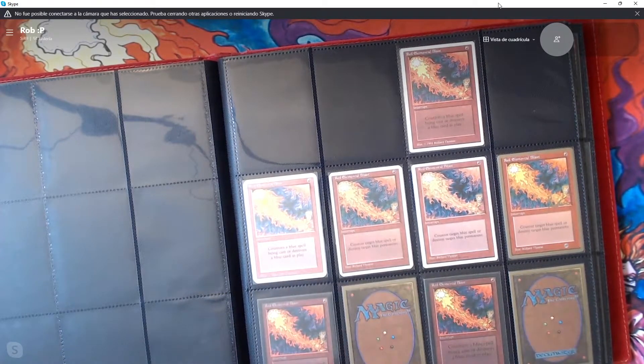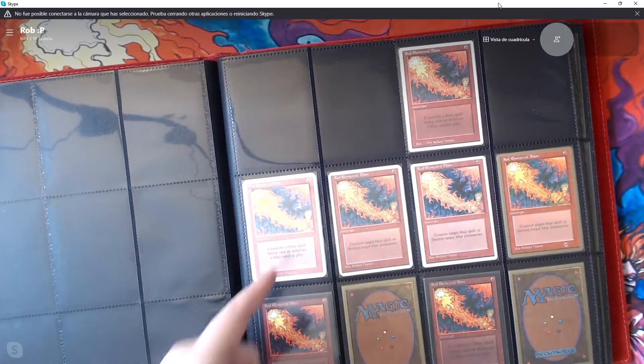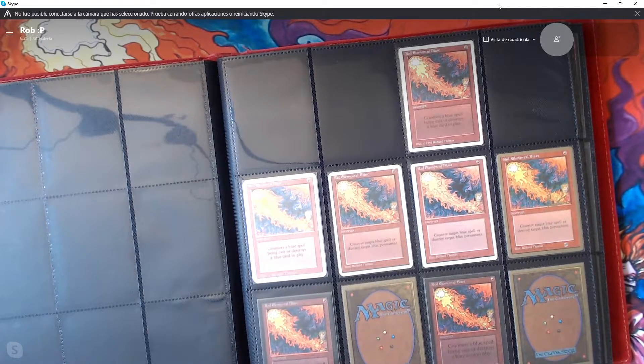Here we have the two more difficult to find ones: the AlphaCut 4th and the AlphaCut Revised. I include them as part of the global set because I define that as anything I could open in a box or booster pack. These were accidents you could open in booster packs, so I include them here. They are difficult to find, especially the AlphaCut Revised — which is harder than 4th. I have four AlphaCut 4th and only one Revised. I've only seen one Revised show up in the last couple of years.